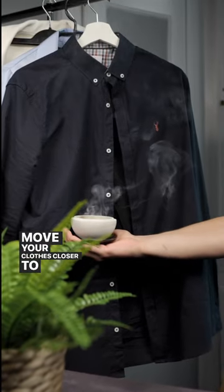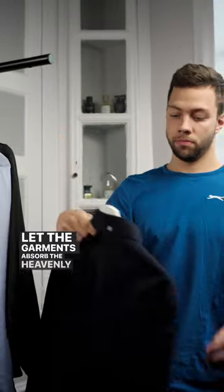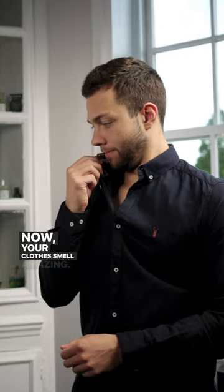Move your clothes closer to the burner, allow the smoke to wrap around the fabric, and let the garments absorb the heavenly scent. Now your clothes smell amazing.